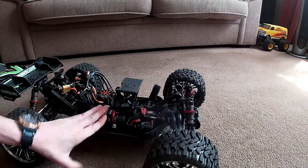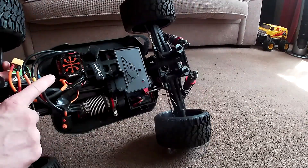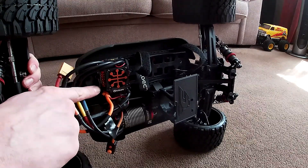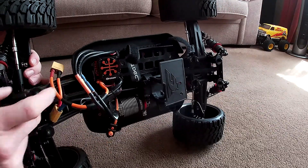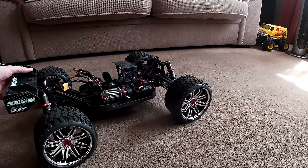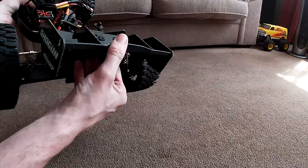I had to get a new ESC for it, so I bought this one and put that on there. The wing is still a bit messed up — I might get a new wing for it.